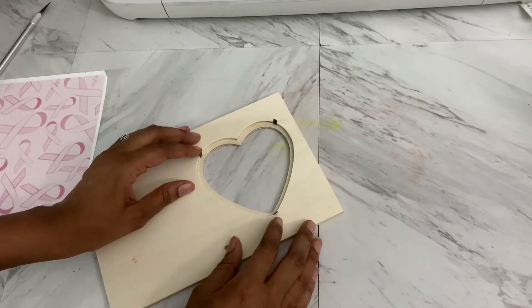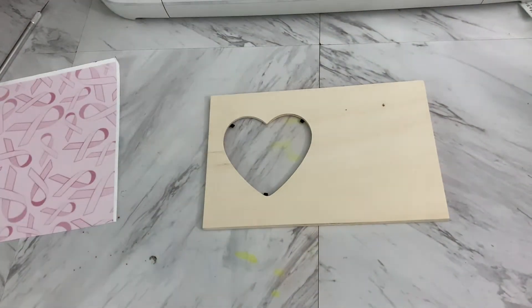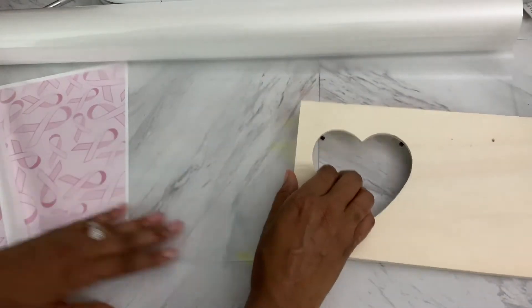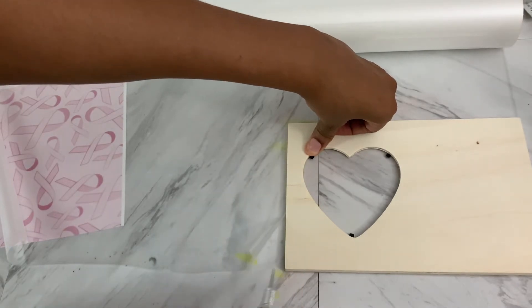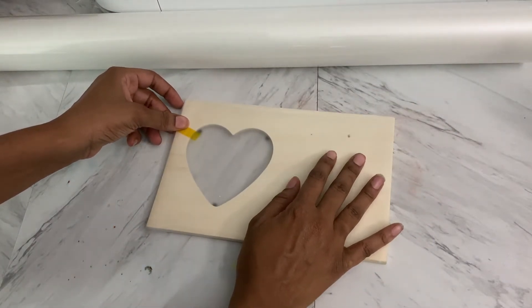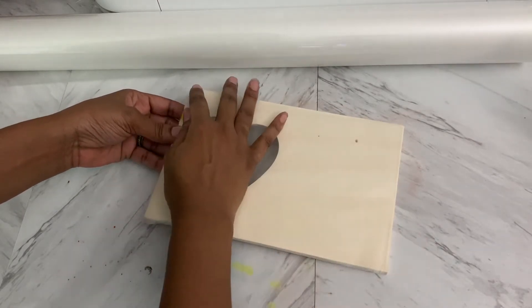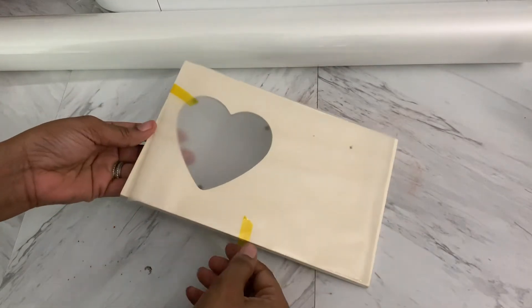I'm going to go ahead and just take this out because we don't need it. I'm going to get my lamination paper — I have a roll. The sheets are what everyone uses, they're super convenient, but for me I got the roll because long run, long term, it's just cheaper. So I'll use an X-Acto knife to cut this. Now we have our laminate paper cut out as closely as possible, and I'm just going to go around and tape my edges.